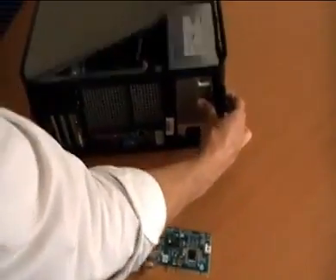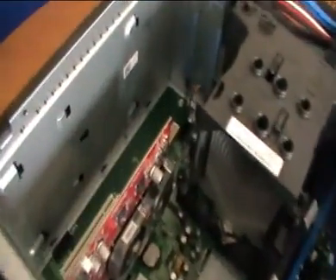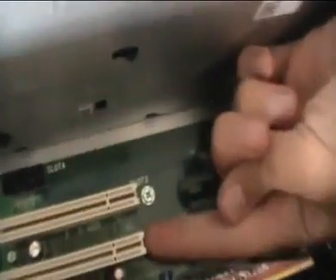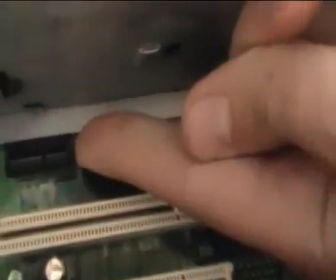Just open the computer and identify an empty slot. In this computer we have one and two spare PCI slots, and one PCI Express slot.